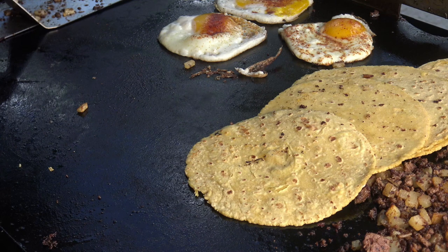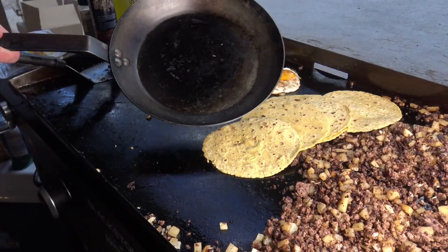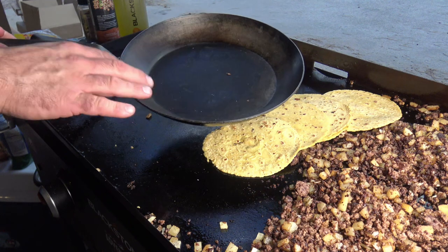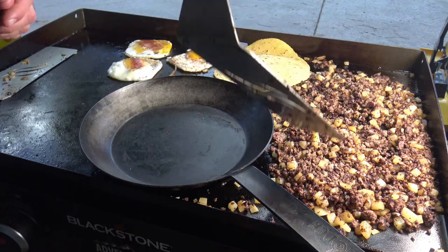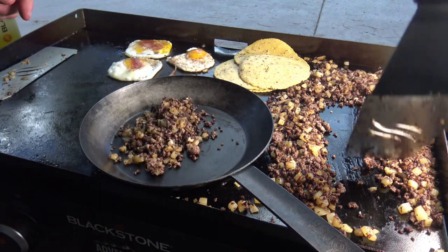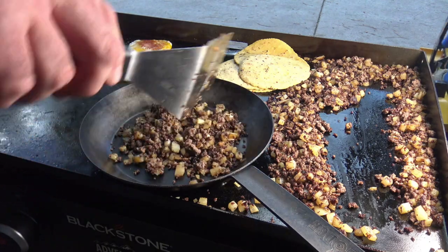I call this a breakfast skillet, so you could use an actual breakfast skillet or a cast iron skillet. Let's put a skillet right down there and start with the hash mixture — that's the elk, the ground elk mixed with the potatoes, olive oil, canola oil, and Blackstone's taco fajita seasoning.